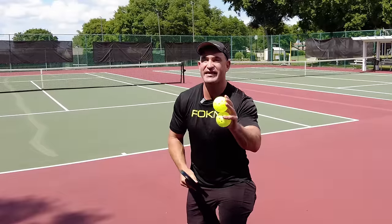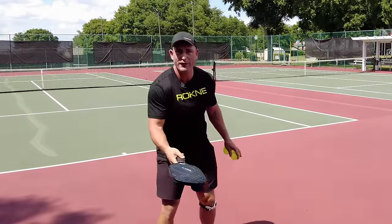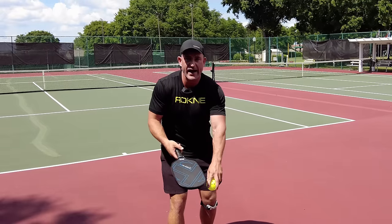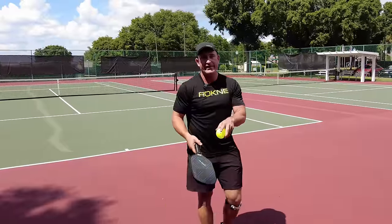What is he actually doing? I think I know. The tip of the paddle is somewhat facing his opponents — maybe it's a little more down, but it's somewhat facing his opponents. Why is this?